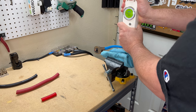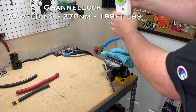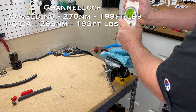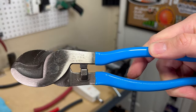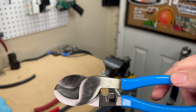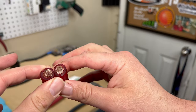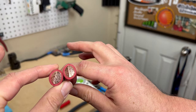The Channel Lock cut 1-aught welding cable at 270 newton meters and 1-aught car audio cable at 263 newton meters. On 4-aught welding cable it required an extraordinary 302 newton meters, and it did struggle mightily. Cut quality showed slight pinching on 1-aught cables — similar to the Whist but not as bad — and on the 4-aught it actually cut better than some others despite requiring a lot of force.